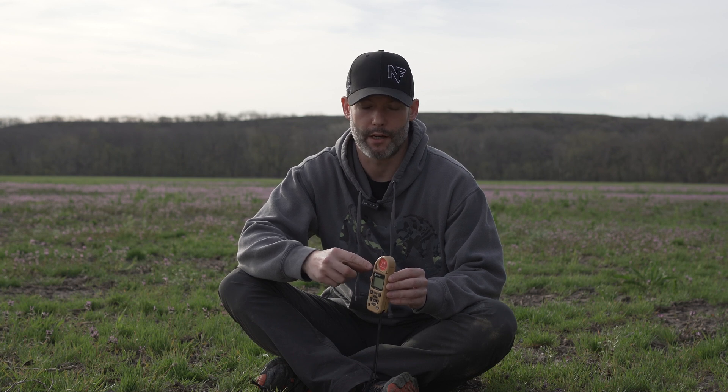Ryan with LongRangeOnly.com here. Today we're going to talk about the Kestrel 5700 ballistic calculator slash wind meter. We're not going to talk in this video about the different ballistic calculators in them — this one happens to be the Hornady 4DOF. This is really just going to be a review and discussion on where I feel this fits into our toolbox for a long-range hunter and long-range shooter.